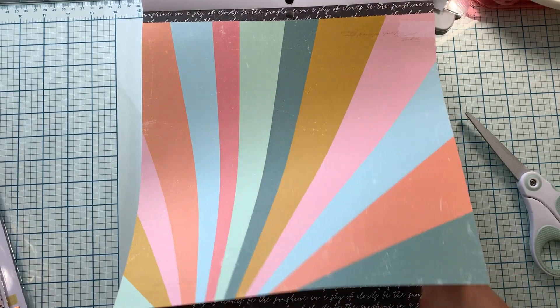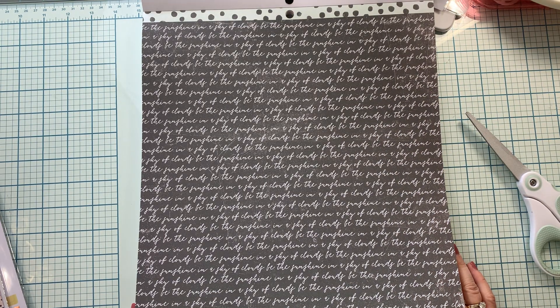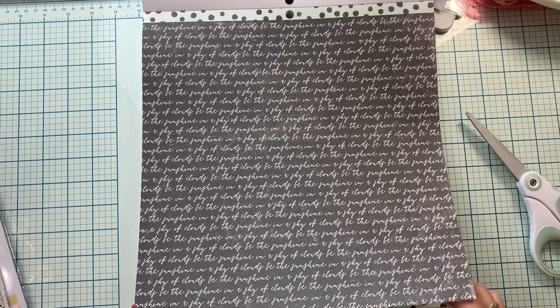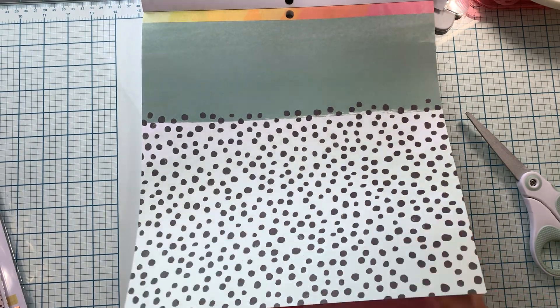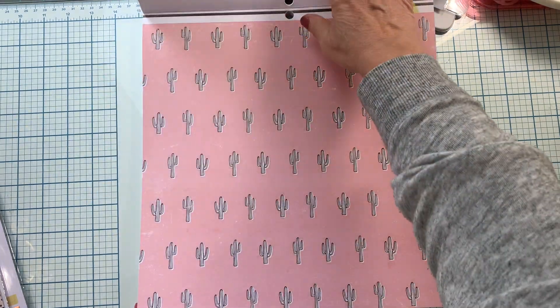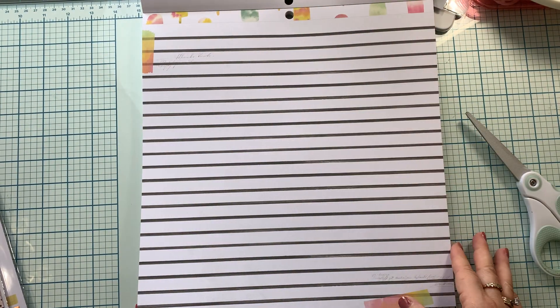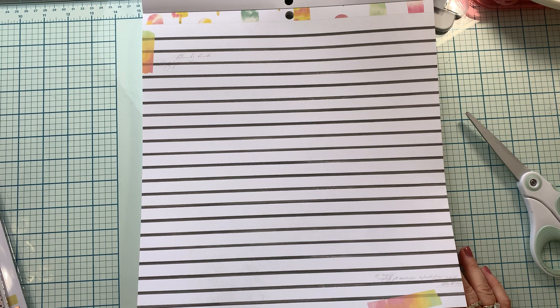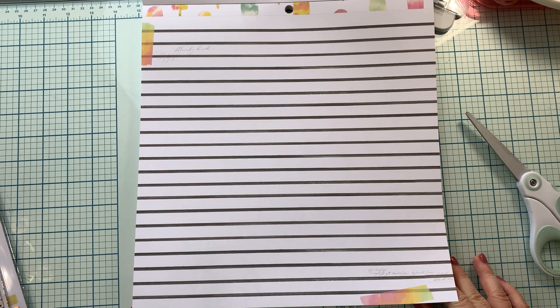A nice sunburst pattern. And we have a black background with white text — it says 'Be the sunshine in a sky of clouds,' and it just repeats over and over again. This is a fun page, reminds me a little bit of Vicki Boutin. Some cacti. This collection has quite a few different feels to it — it's very summery, but it's also a little bit desert-y.